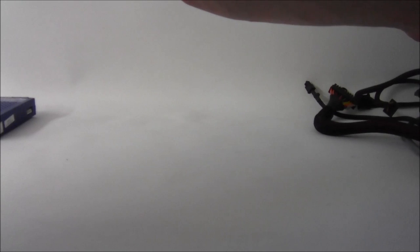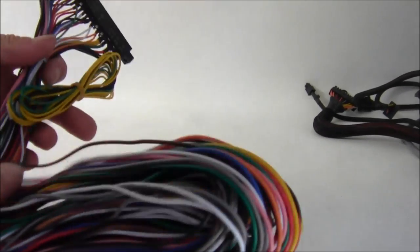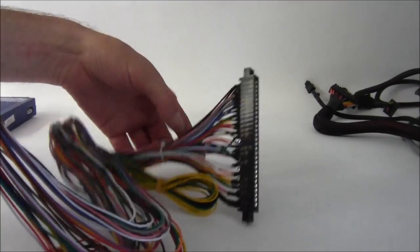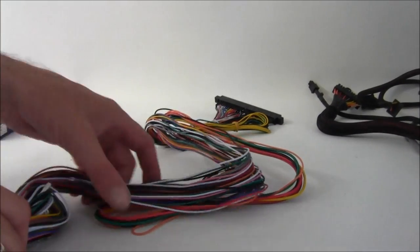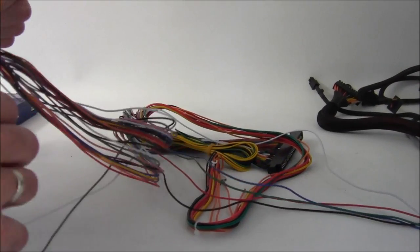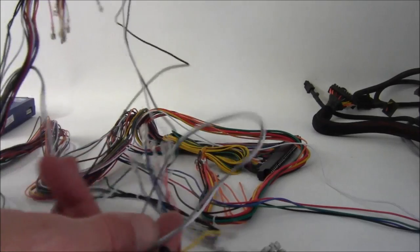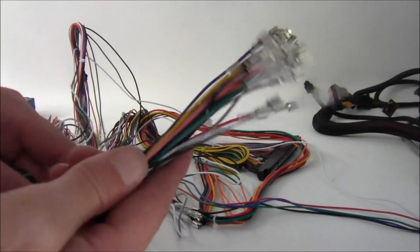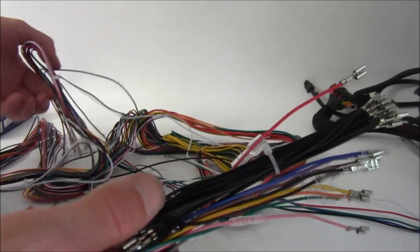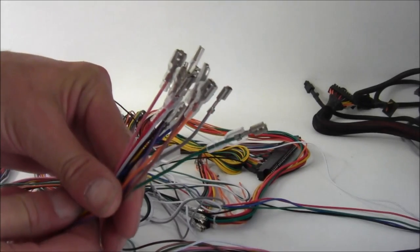Next up we have what most people find the most daunting — that's the loom. There's not really a lot to it when you break it down. The main two pieces are already separated for you. This bunch here with all the earth connections is your player one, and you'll have another one which is identical except it won't have the earth connections — that's for player two.